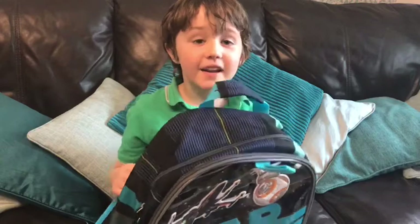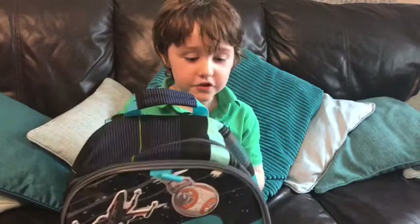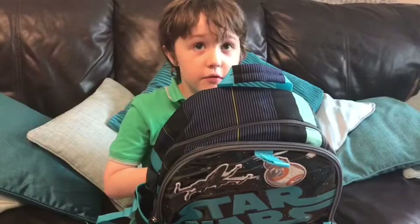Hi, my name is William and welcome back to our channel. Today we're doing a review of my new school bag. It's from the Disney shop and I think it's really cool — it's got Star Wars on the front.